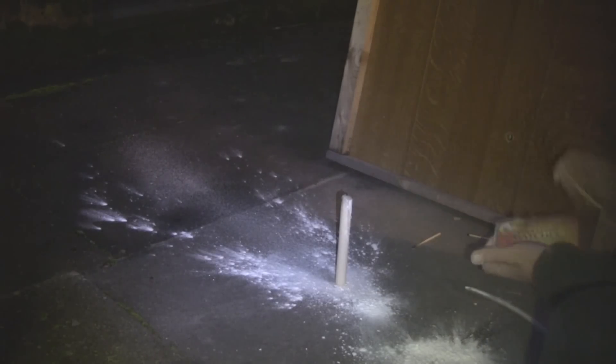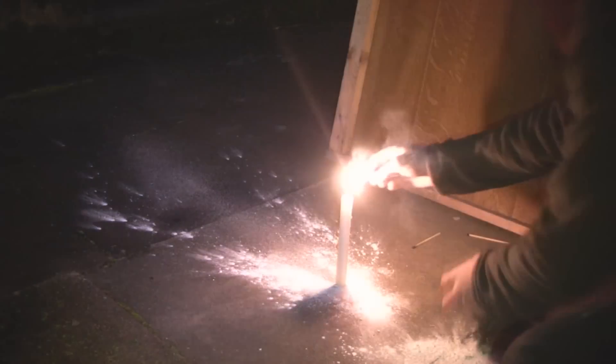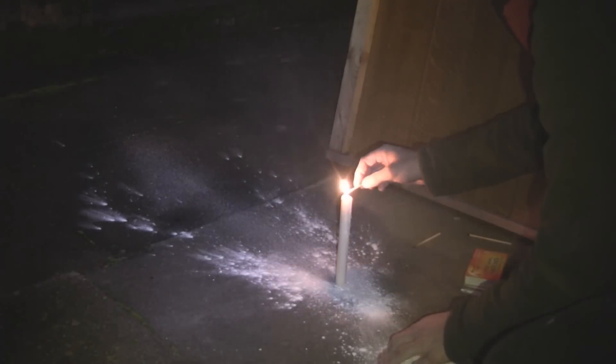Dust explosions have killed hundreds of people over the years, most noticeably from coal mines where the coal dust ignites. So what's going on here?